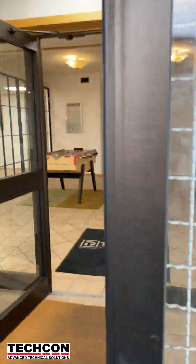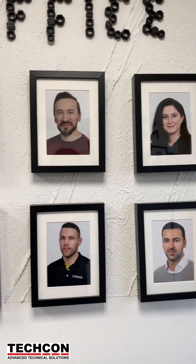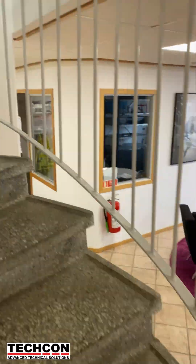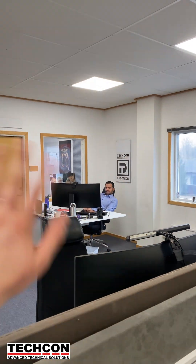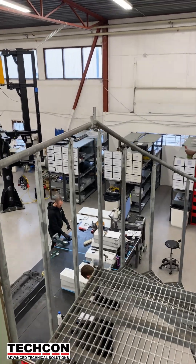Hi again, as you can see I'm back at TechCon, and today I thought I'd take you along for a little behind-the-scenes look at what we've been up to. Right at the entrance we have this lovely photo wall with pictures of all my amazing colleagues — it's such a nice way to start the day. I love seeing all those friendly faces when I walk in, so I headed upstairs to get my day started.